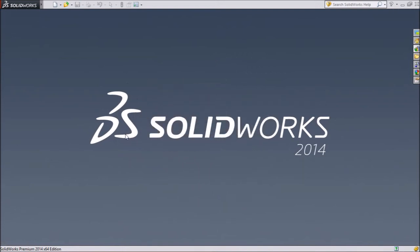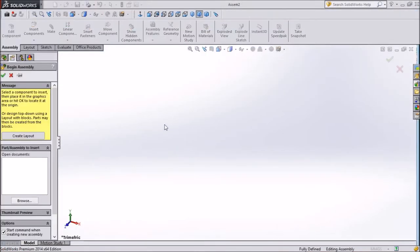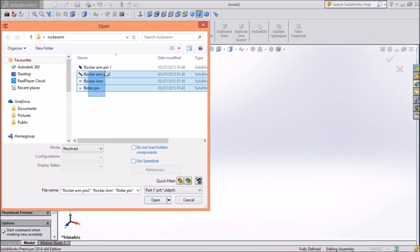Now we will do the assembly of the rocker arm. Click New, select Assembly, and press OK. We will select all the parts we want to assemble — just browse and click on browse. Here are the 4 parts we made — select all parts together.